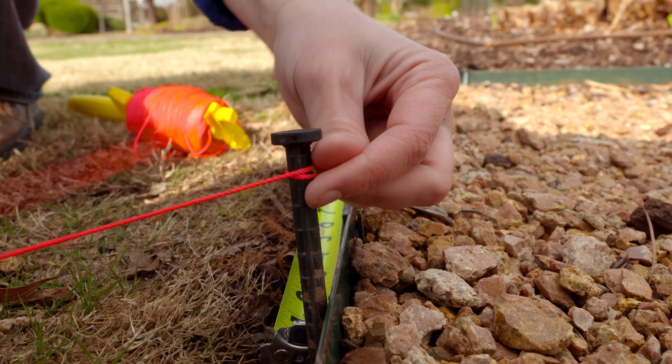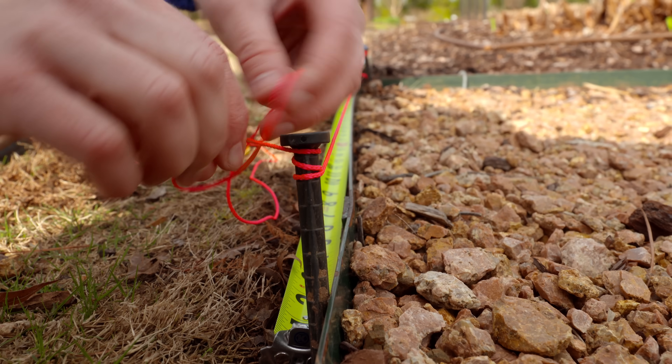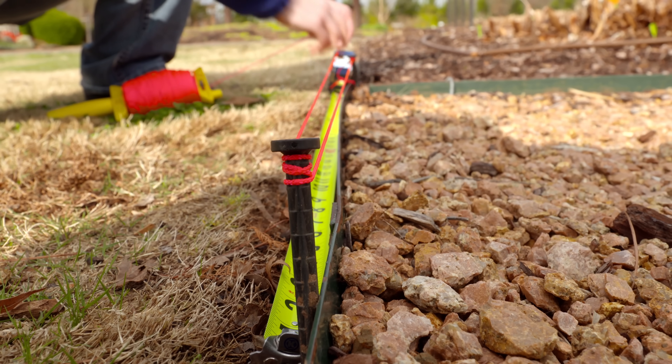We want to make sure that we tie a tight knot there to keep that string tight. Then we're going to pull that string back to that corner pin.